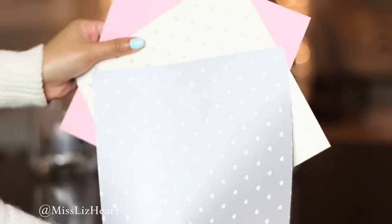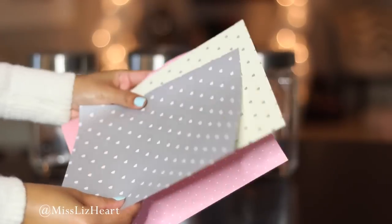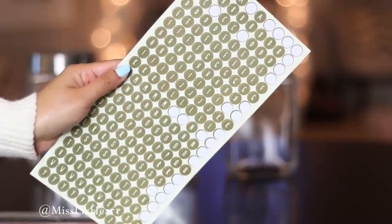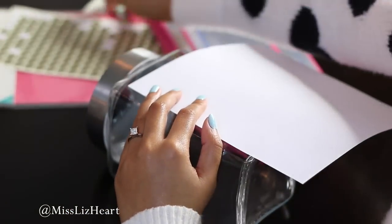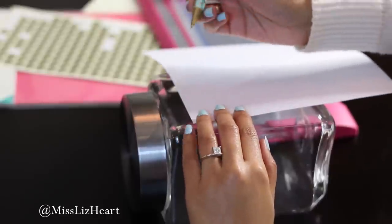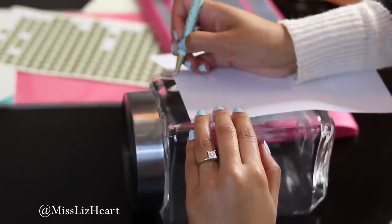You're also going to need some craft paper — I found this at the dollar spot inside of Target. They have really cute patterns, and I also found these really cool stickers in the dollar spot at Target. You're also going to need some sort of double-sided tape. The first thing you're going to do is take your scrapbook paper, determine how big you want the label to be, make little markings, and then cut it down to the size that you want with your paper trimmer.